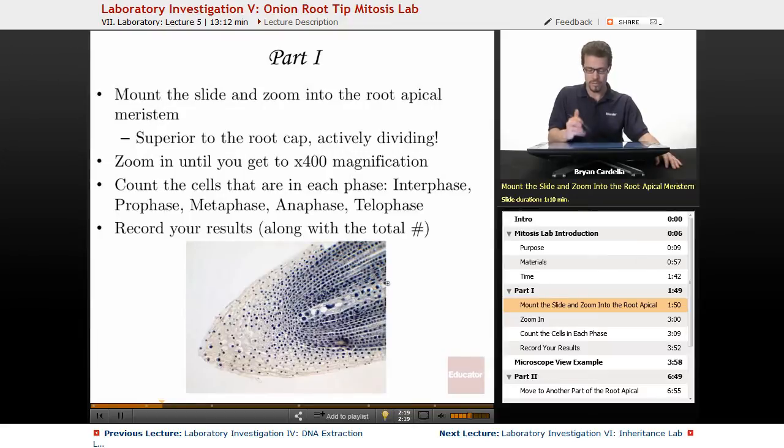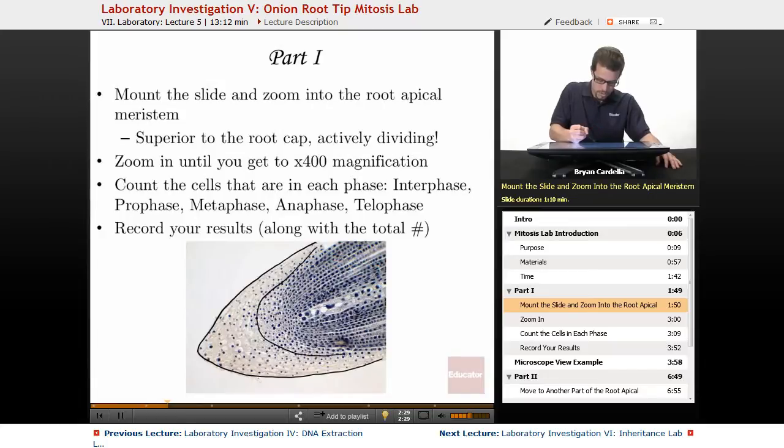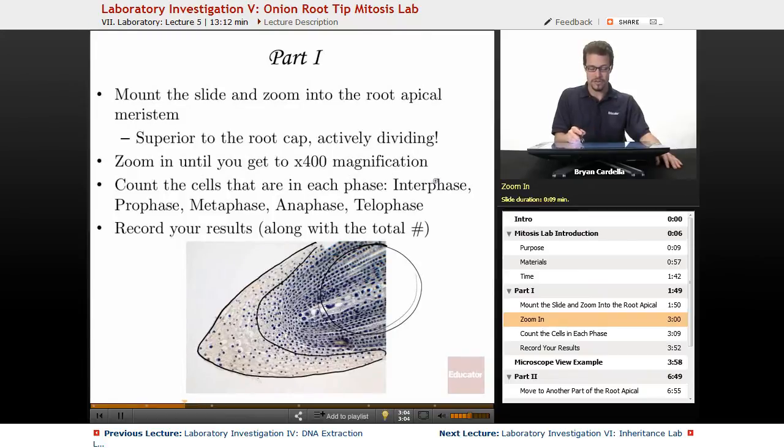Here's what you would see around 100x magnification — that first view through the objective lens, a little more zoomed out. This area here is known as the root cap, and that's what you don't want to zoom into — it's more of a protective cap and it's not actively dividing. You want to zoom into the area above it, where there are multiple regions with active mitosis. You can see some phases of mitosis if you look carefully. Zoom in until you get to 400x magnification — that's where you have the appropriate view and can really see those phases of mitosis.